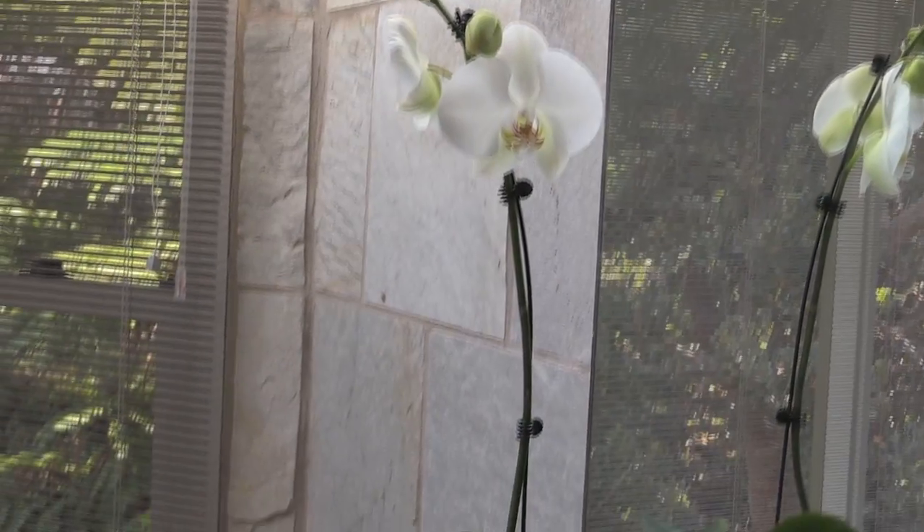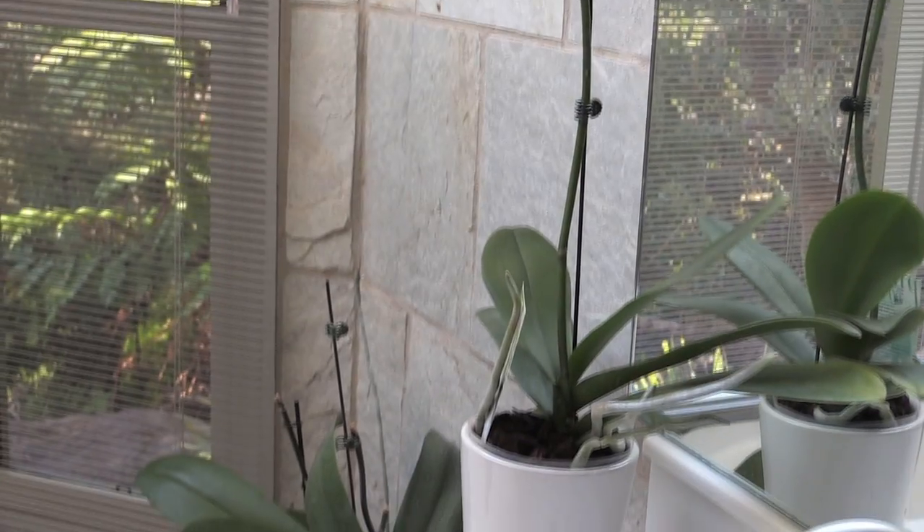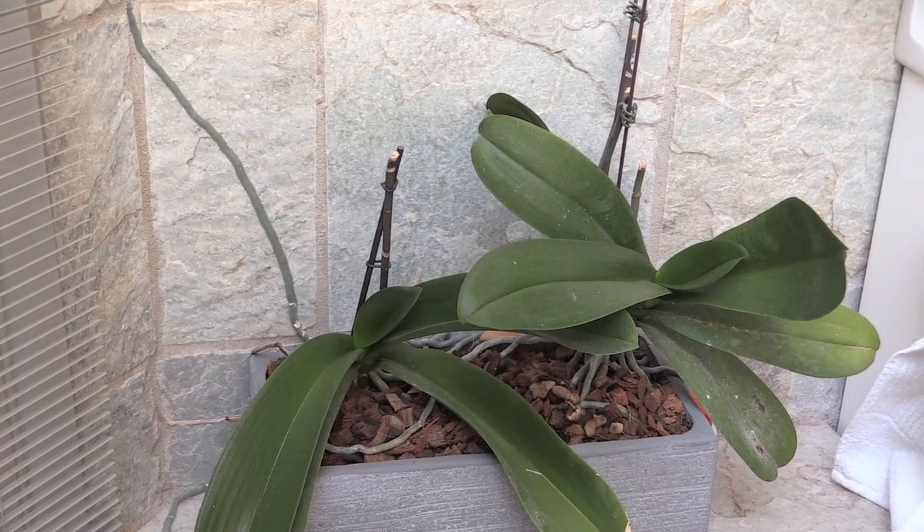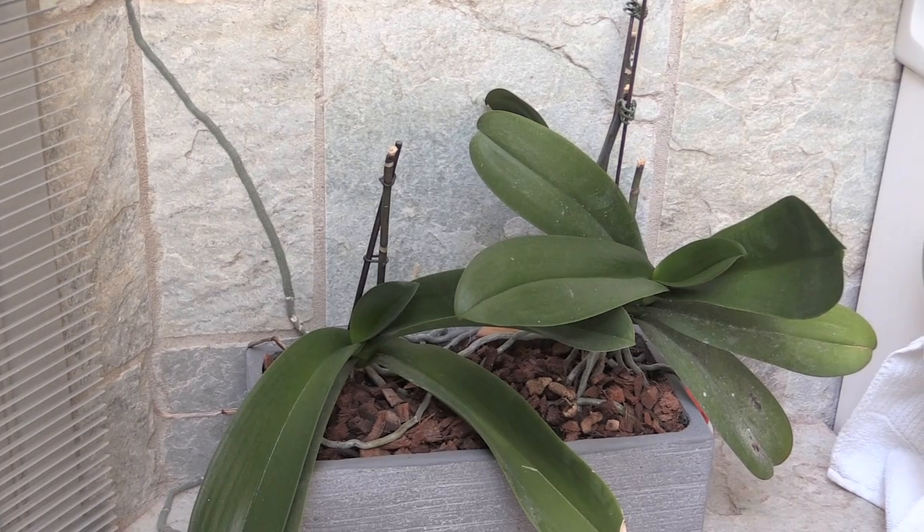Or maybe your mum or your partner goes for flowers. If they do, this particular one — this is the moth orchid or Phalaenopsis. This one is a brilliant indoor plant. It's probably the only orchid that, for most areas of the world, you could grow easily indoors. These are some more of mine. They've just finished flowering. They keep flowering and flowering for probably six months of the year. As soon as the temperature drops a bit at night, they flower pretty much all the time. Very hardy orchid.